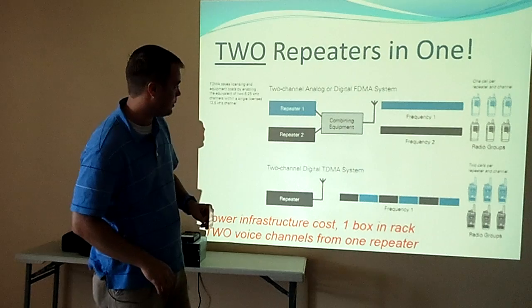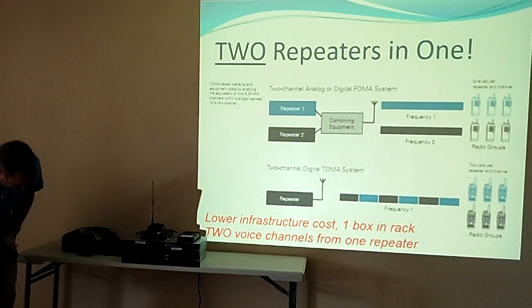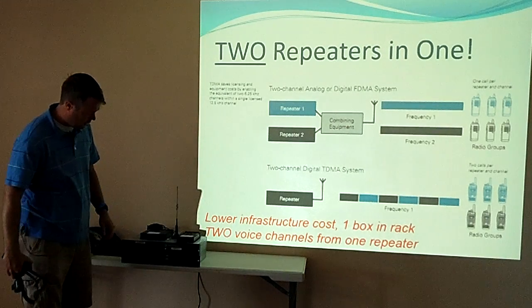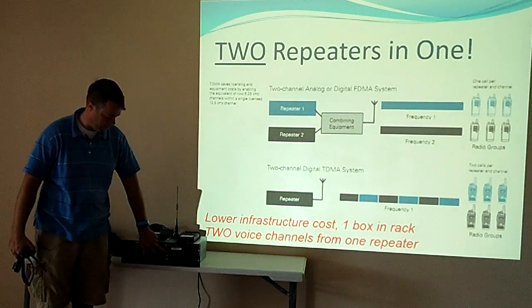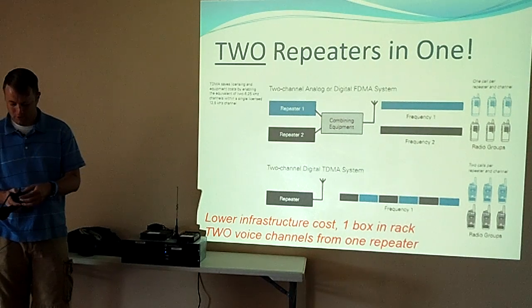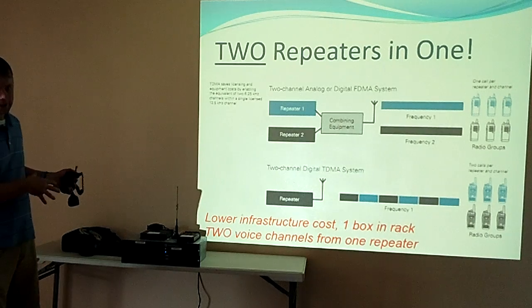We can give a quick demo of how this works. There are three guys that have a DMR radio — Hank, Tim, and Ken. I'll turn on this Oklahoma City repeater. You can see the lights on the front — the ones on the left side are for time slot one, and the ones on the right side are for time slot two. You'll see when each of us keys up on each side. We're not networked right here, so it's not going to go anywhere.